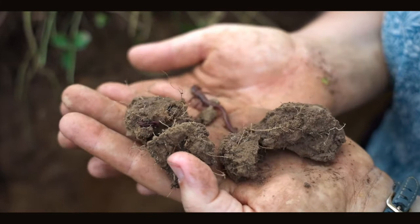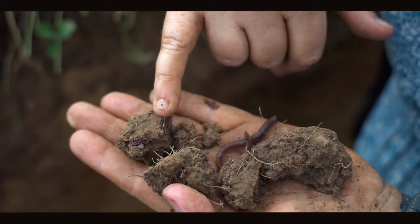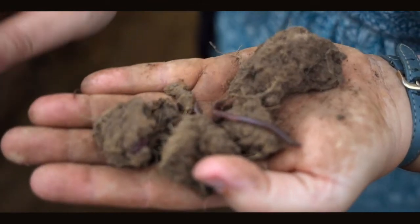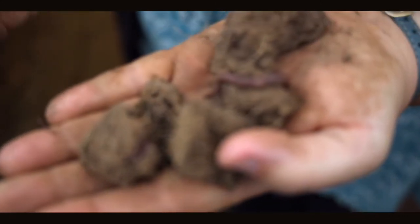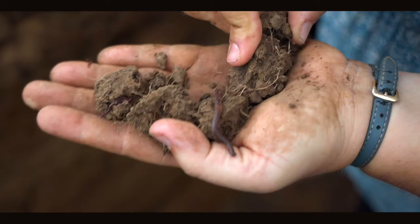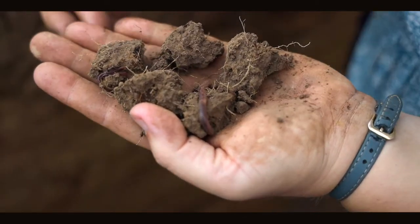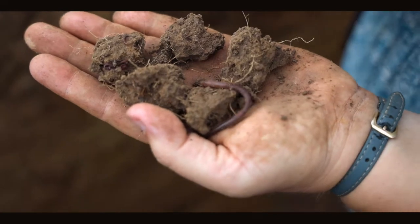Looking at how our soil breaks apart, we can see a few areas of rust which may indicate some waterlogging over the winter — which might be due to structural issues or simply the amount of rainfall, but it's a good indicator of how the soil is structured. We also see a nice spread of plant roots throughout the soil, and some good earthworm burrows. We can see not just adult earthworms but also juvenile earthworms, showing a really good biological community.